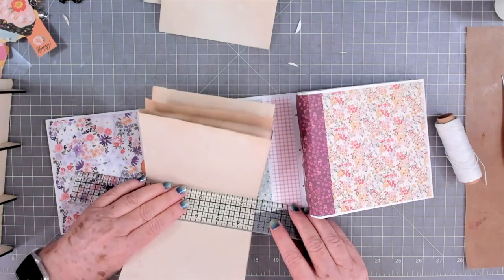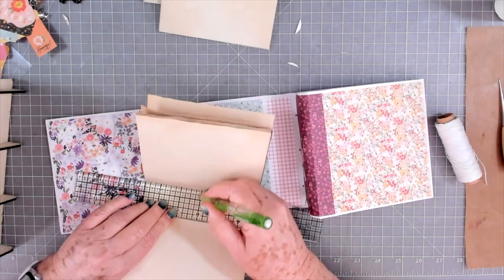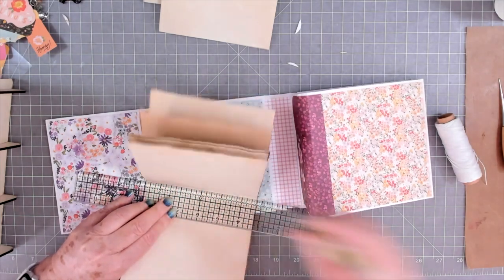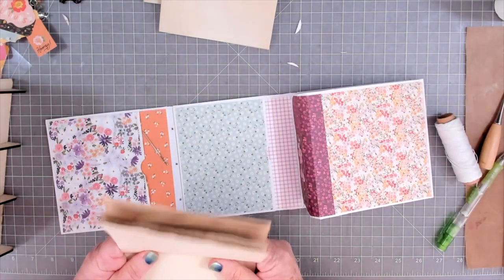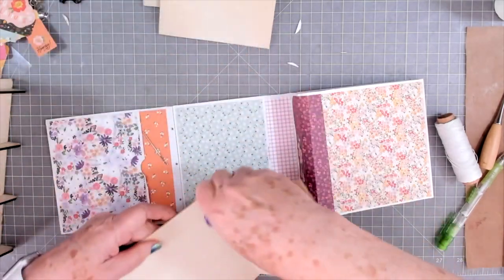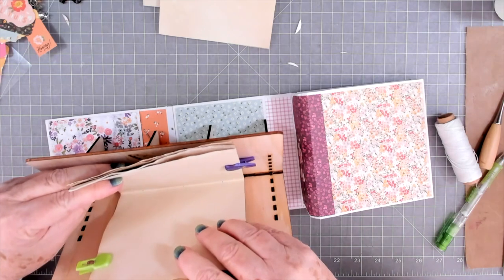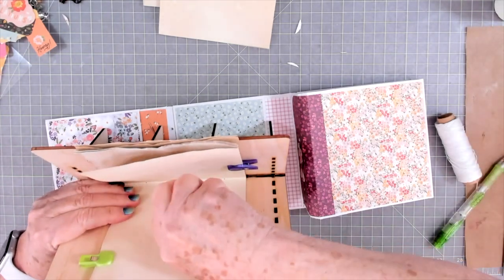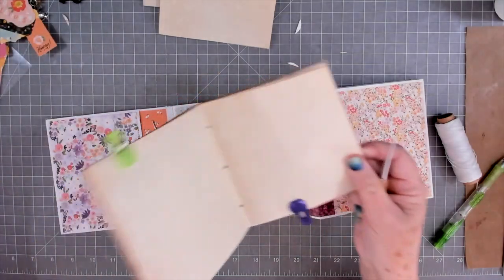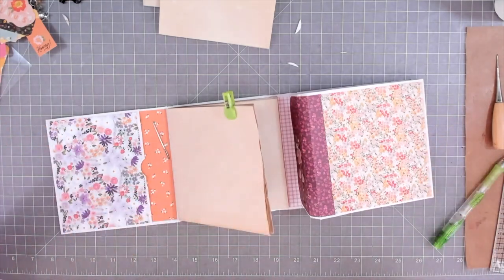I'll put my little mark right there and go down an inch and three-quarters, put another one there, inch and three-quarters, another one there. Now I'm going to clip these together just so that they don't slide when I punch my hole, and then I'll put this back in, line my little dot up with that center hole, punch through, move it down a little bit. We'll go ahead and stitch this signature in and then I'll put the other two in probably off camera because they're going to be put in the same identical way.